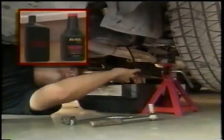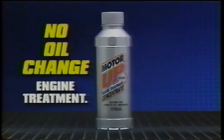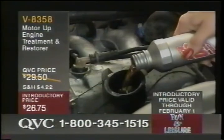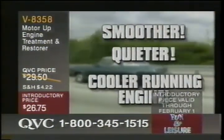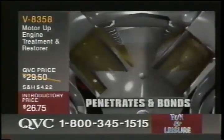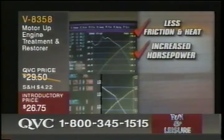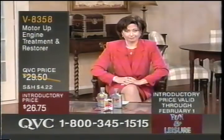You wouldn't pull your engine out to change a spark plug, so why are you draining your oil just to add an engine treatment? Introducing MotorUp — the first no-oil-change engine treatment for people who just don't have time to change their oil. Simply pour MotorUp into your engine and you're done. In just minutes you'll notice a smoother, quieter, cooler running engine. MotorUp penetrates through your existing oil and bonds to the metal inside your engine, creating a protective barrier that won't drain out after an oil change. The result is less friction and heat, increased horsepower, reduced wear and tear on engine parts, protection during cold startups, and much more.